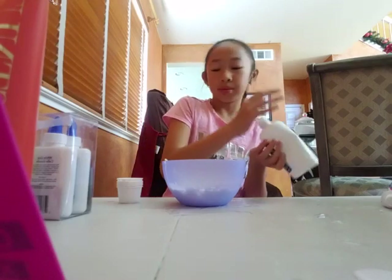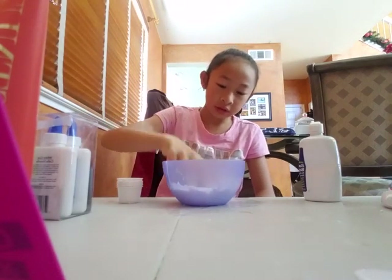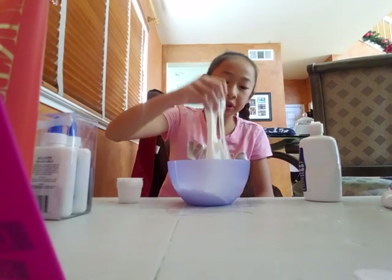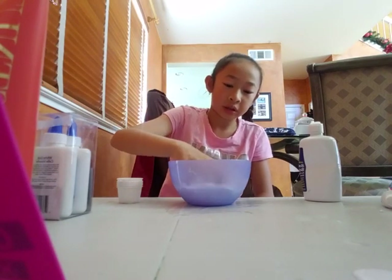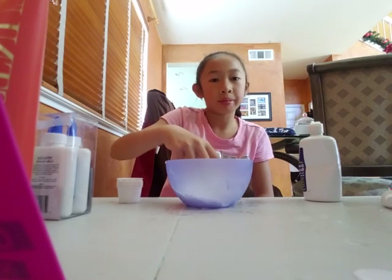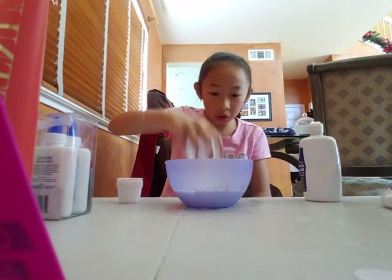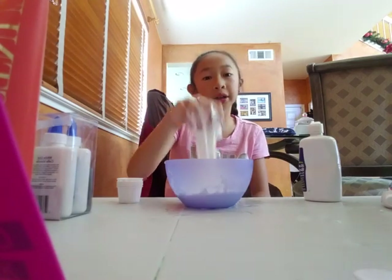I'm going to go straight for the hand. I am mixing a slime. Why is that crazy? Look how good — horrible — this slime is. I'm adding the color last.